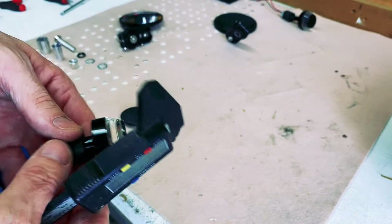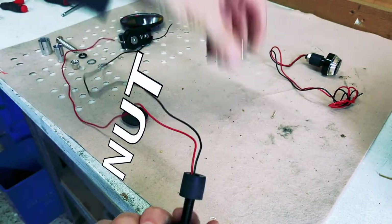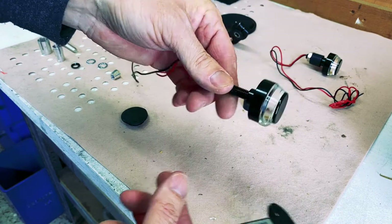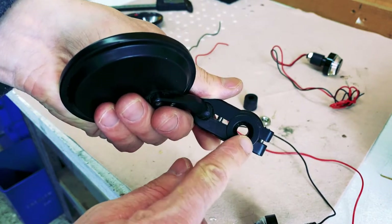So the trick is: take this one, undo the screw, undo the rubber from the blinker, and measure this. We've got 13 here — nearly — and that's what this hole needs to be now.